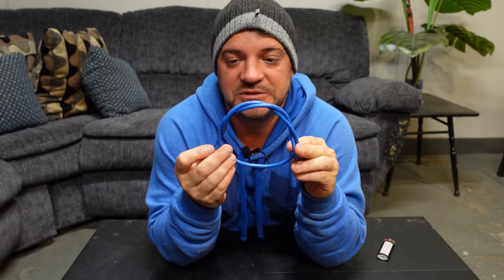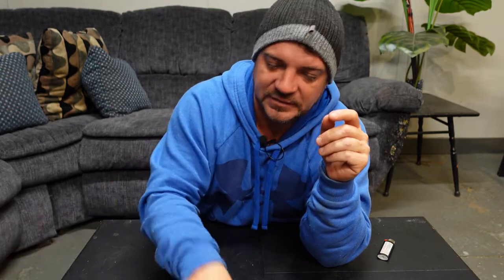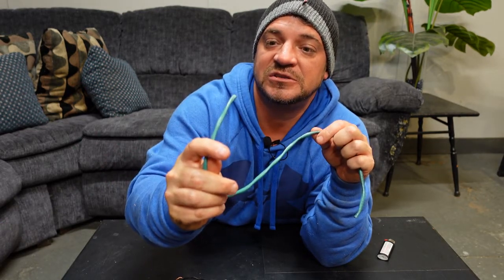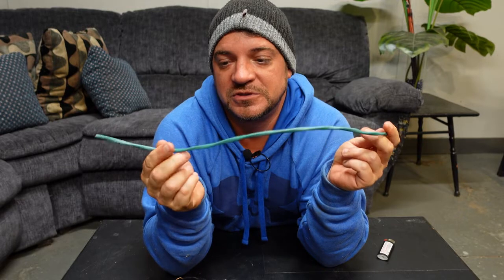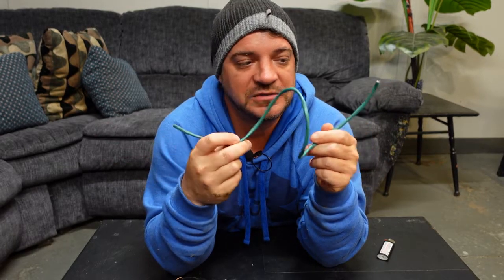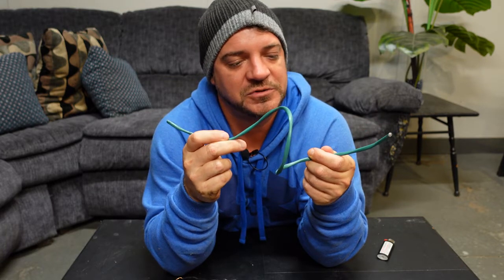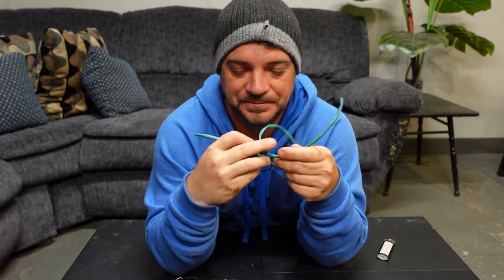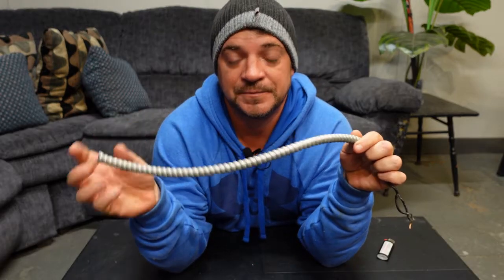Then we have green wire — stranded 14/2 with just two conductors. This is actually speaker wire, used to wire homes with speaker systems or intercom systems. It's also rated for 300 volts but we usually run low voltage on it.